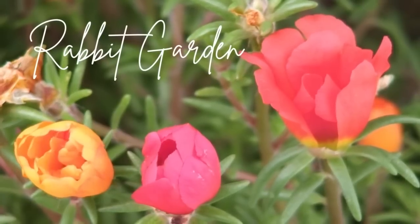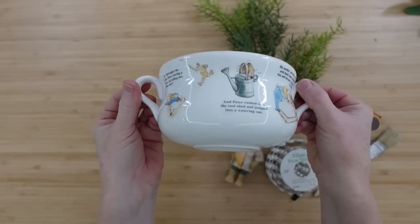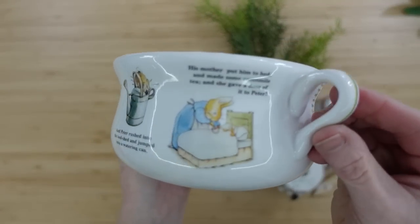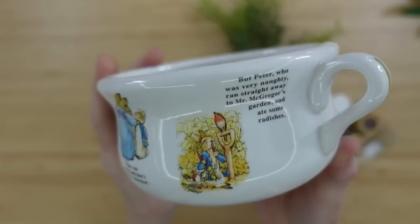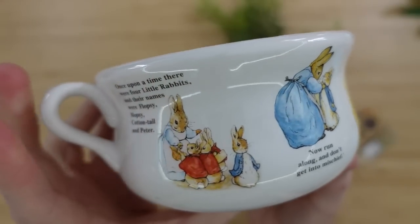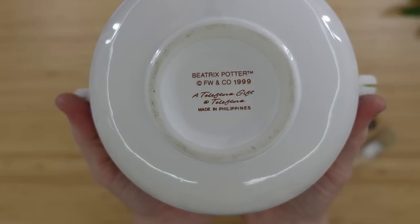The first project is a rabbit garden. I have this little thrifted soup bowl — I think it is — and it has Peter Rabbit on it. It probably had a lid at some point, but it didn't come that way to me. Love the pictures though. Here's a little detailed look at the bottom.